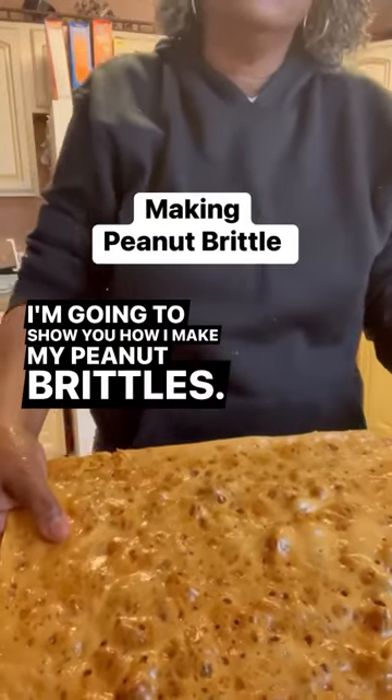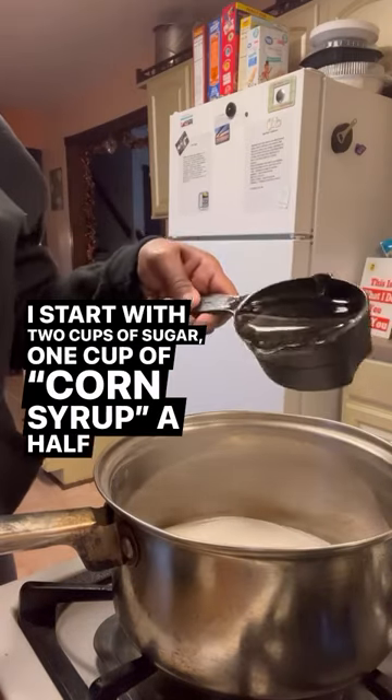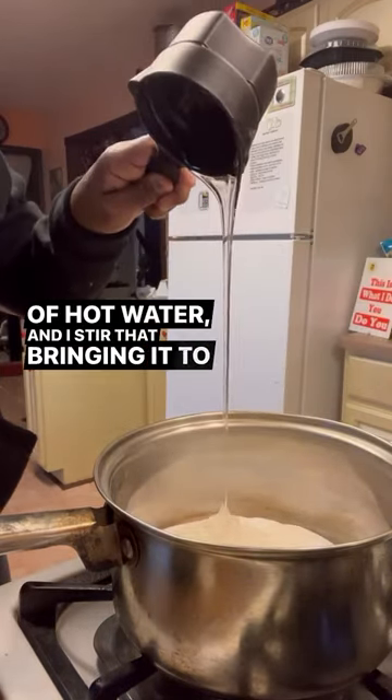I'm going to show you how I make my peanut brittles. I start with 2 cups of sugar, 1 cup of cornstarch, and 1 and a half cups of hot water, and I stir that, bringing it to a boil.